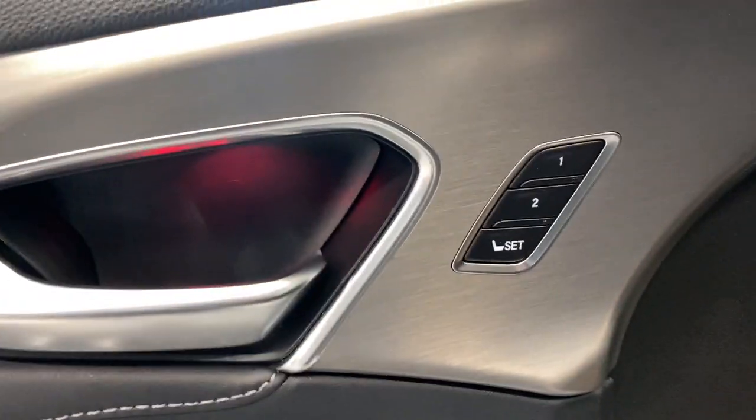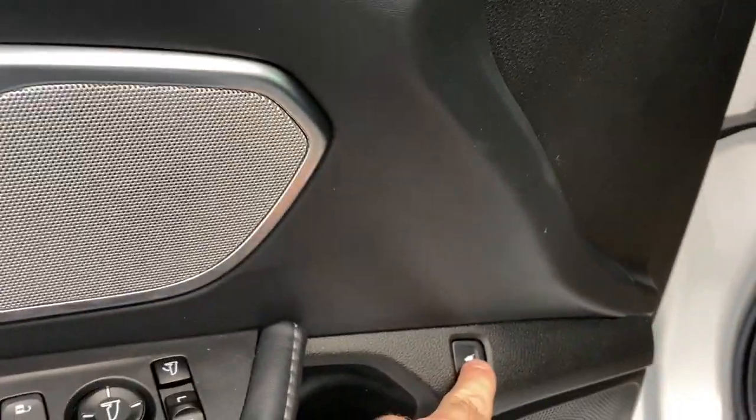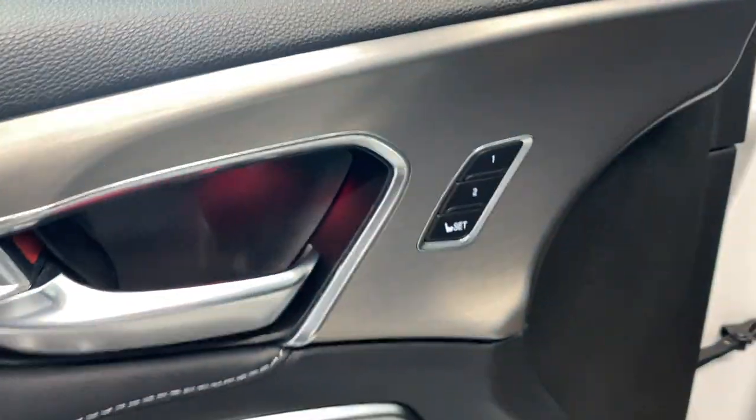Coming inside here, we do have a nice arm rest with our power locks, windows, and mirrors, and memory seat functions. ELS Studio with 3D speakers, trunk button, and memory seats.